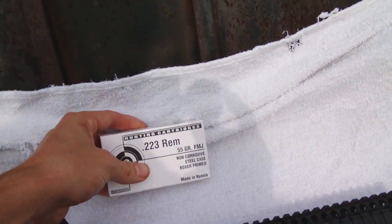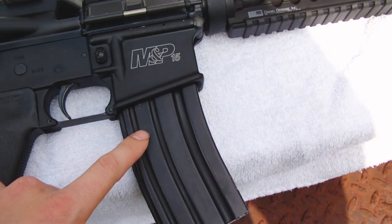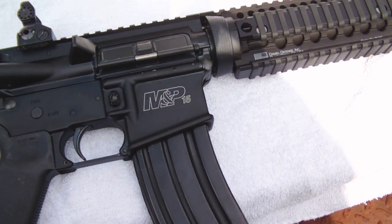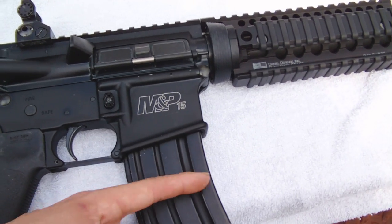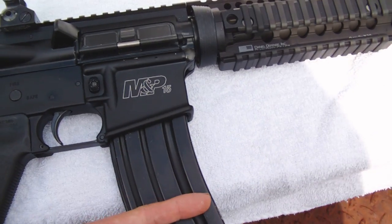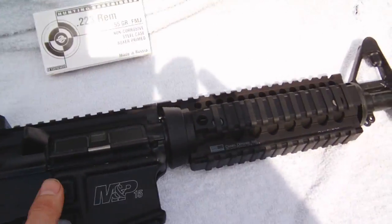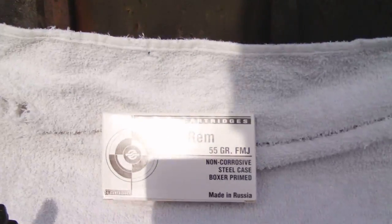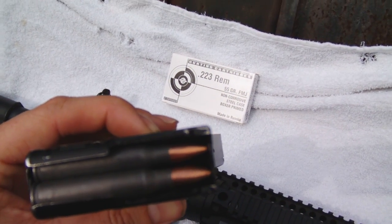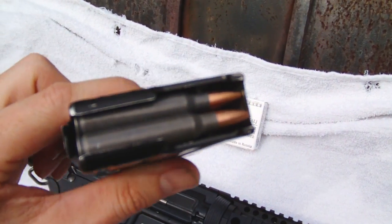Not many people talk about that — I might do a video on it later. A friend had a good idea: in his magazine he'll load mostly steel case but put a couple of brass rounds in between, so after ten steel rounds there's a brass round to yank some of that grime out. He had a pretty good idea — I didn't ever think about that. Anyway, this Russian ammo — it's polymer coated — and I have no problems with it whatsoever.